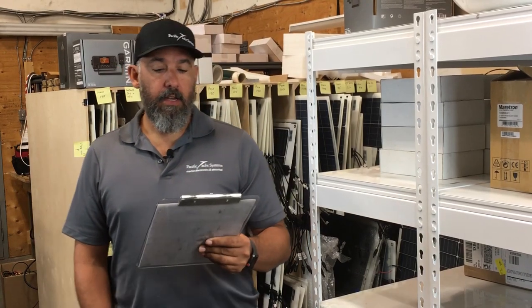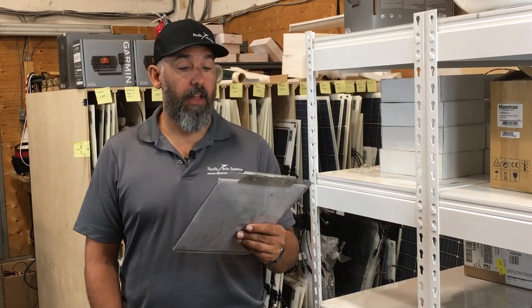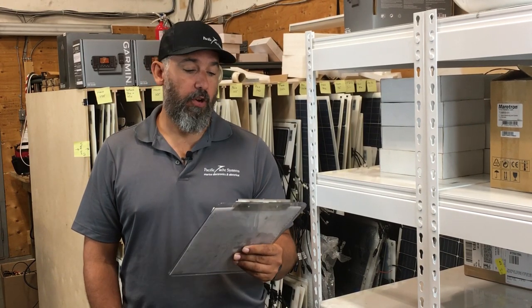Casey asks: Jeff, can you give me a quick how-to on AGM batteries? How are they different than flooded? Can I run them below 50%? Just want to know how to use them optimally.